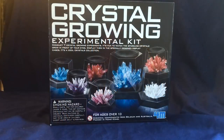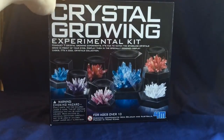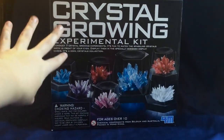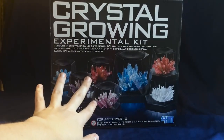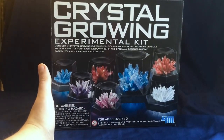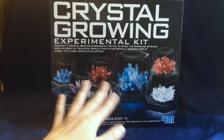Hello everyone, Toy Gal here, and today we will be doing this crystal growing kit. Now this is for ages 10 and up, and they do require adult supervision at all times, but this is the larger kit. There is actually one that's smaller than this that has maybe four crystals in it, but this is a set of seven crystal growing things.